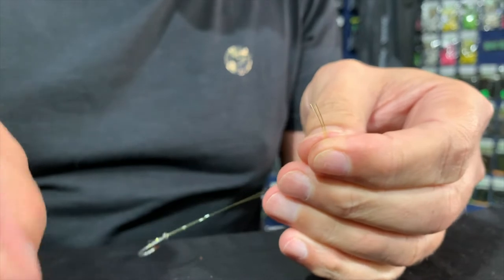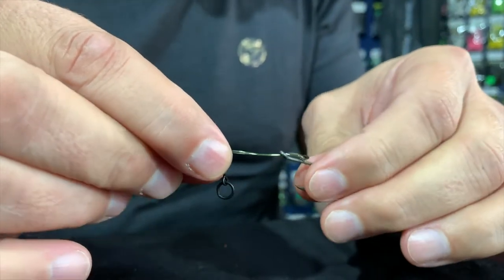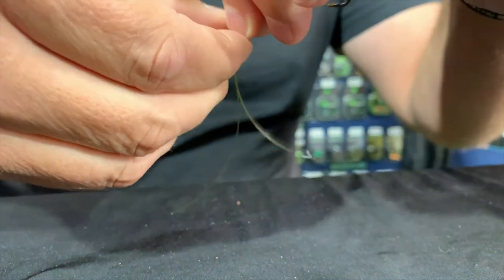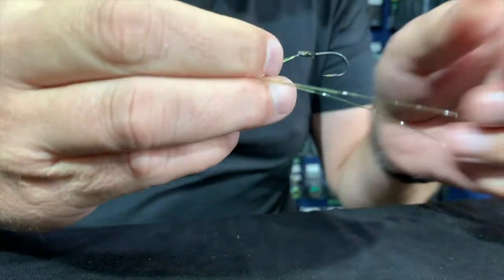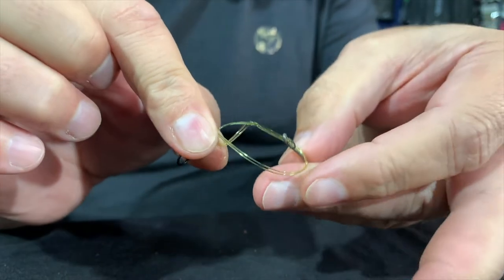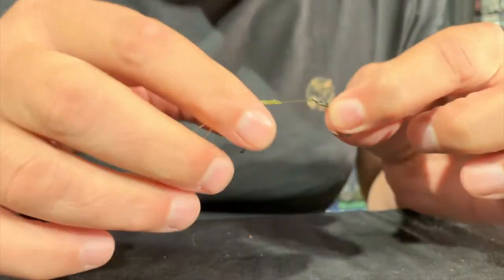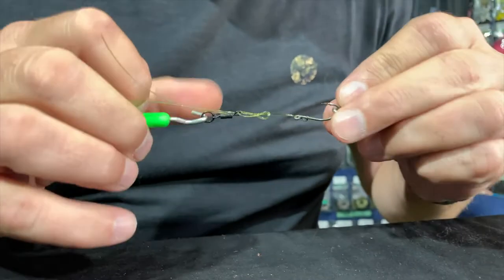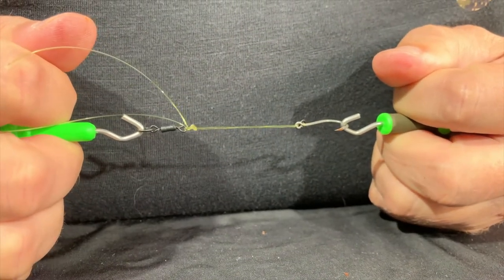Now I need to take my Chod swivel, put the line through — we're going to be looking at about a centimeter and a half to two centimeters. I'm going to fold, keeping the swivel in between my thumb and forefinger. Now I'm going to take this line around once and through the opening again, so I've got a figure of eight. Now comes the part where you've got to wet the line. Take the puller tool and another puller tool, and I first need to just pull that slightly down, and now I'm going to pull the knot nice and tight.